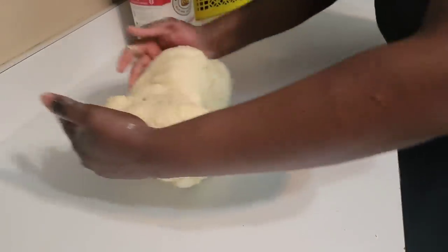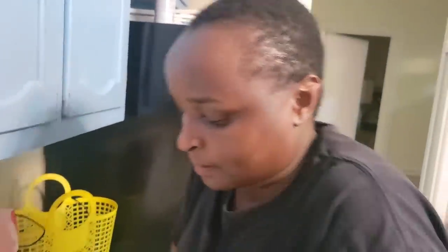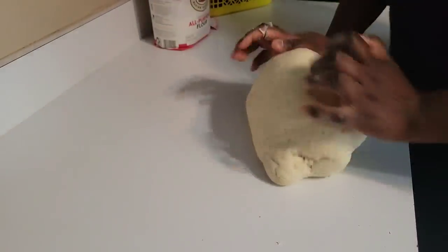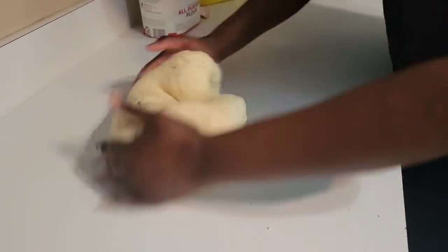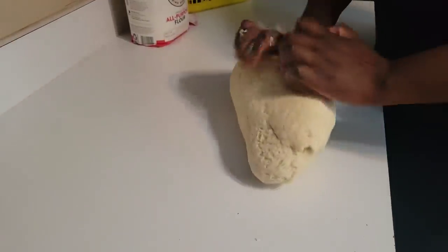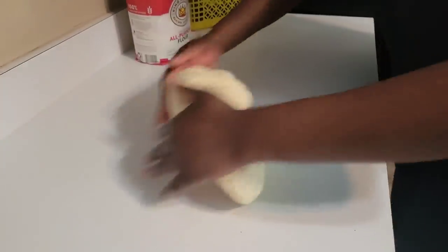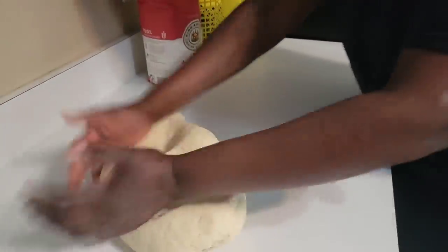I have a machine but I don't want to use the machine today. The kneading will take a maximum of seven minutes. The machine takes probably around five minutes or less, but it also depends on the volume.